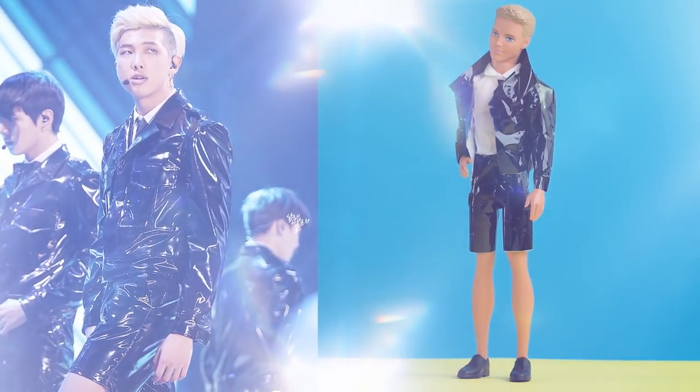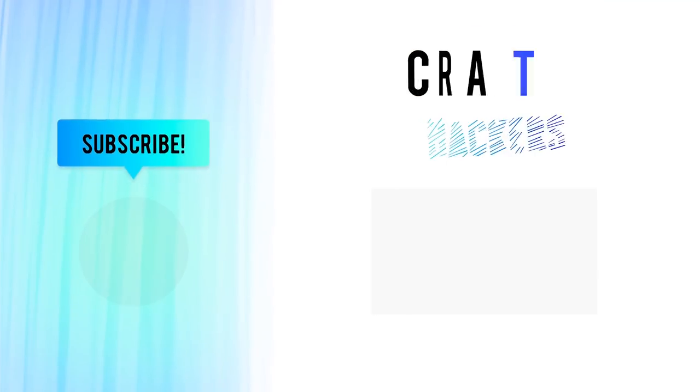Don't forget to subscribe to our channel for more crafty hacks and ideas. See you later!